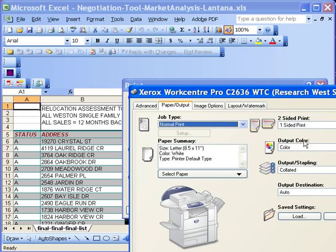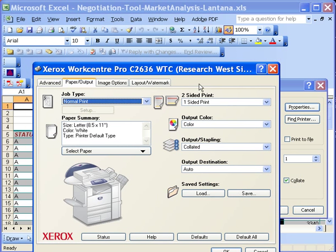Notice it's one-sided and the output is color. If you'd like to change that to black and white, be sure to do so.